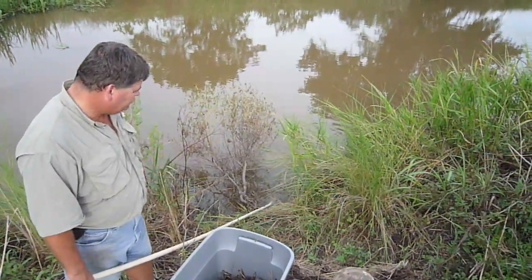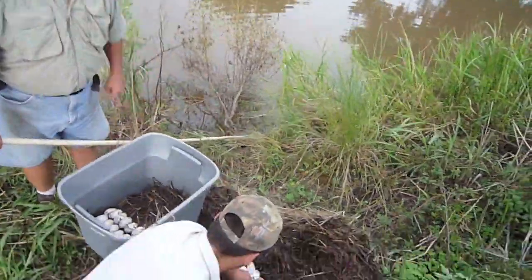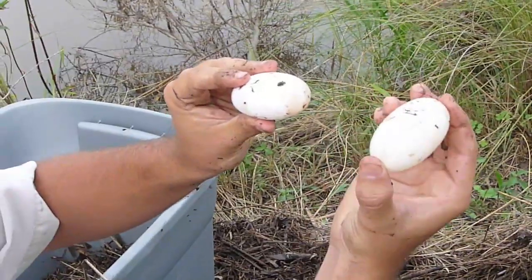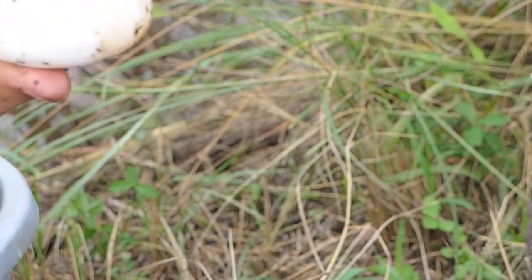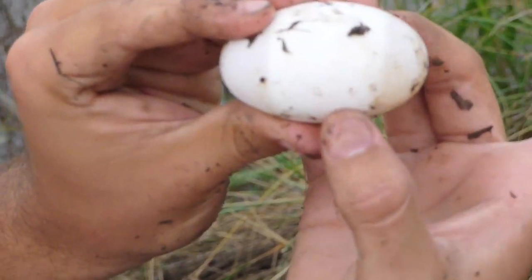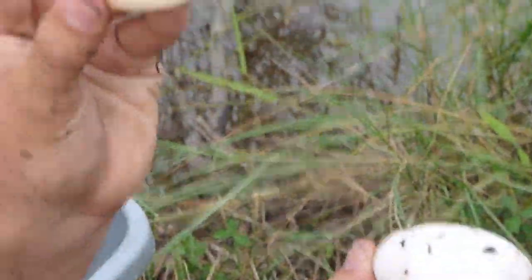Do you take all the eggs? We take all the fertile eggs. We have some that are not fertile — that one on the side is not fertile. You can see the white band on this one; this one apparently didn't make it. That's the embryo — it'll attach, float up and attach here, and after a few days it'll start going around and make a band, then spread out over the whole egg. This second one has no band, so it's not fertile.